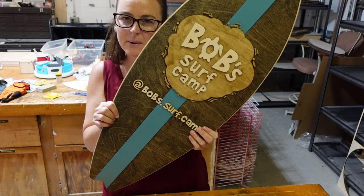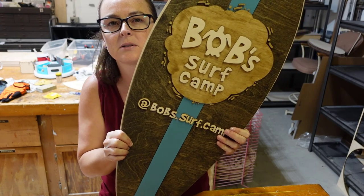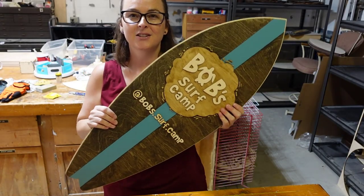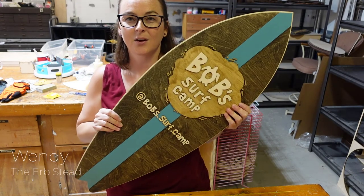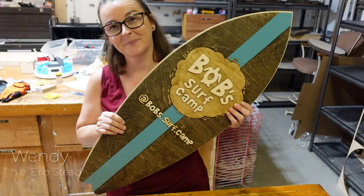I hope that's not backwards. Check out one of our custom surfboards. Want to see how I made it? Come on, I'll show you.